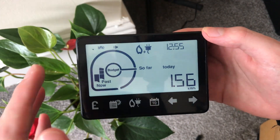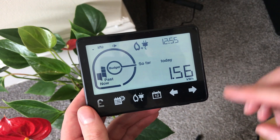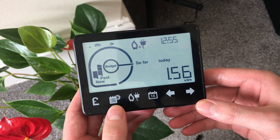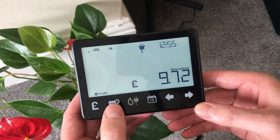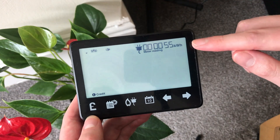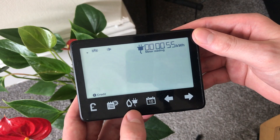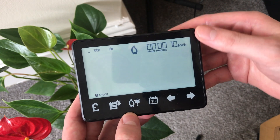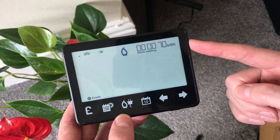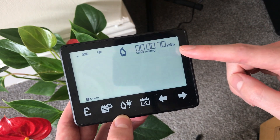You can also get the reading from your in-home display, which means you don't have to go crawling in cupboards. At the top it's showing you gas and electricity, and there's a button at the bottom that lets you switch between the different displays. Press that button and it shows electricity; press it again and there's your electricity meter reading in kilowatt hours, which is what your supplier wants. For gas, press the button that switches between gas and electricity — you'll see a little flame icon indicating gas — and this gives you the gas meter reading in kilowatt hours. If your company asks for a reading in meters cubed, don't use this reading; pay attention to those units.